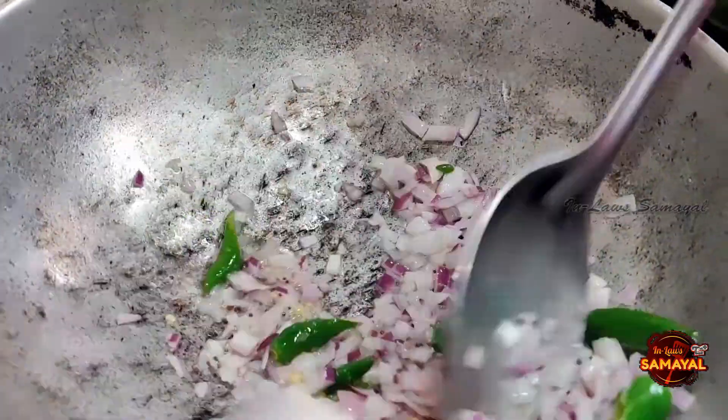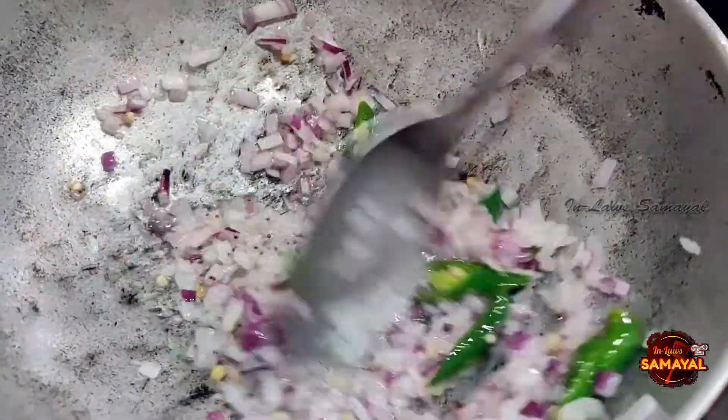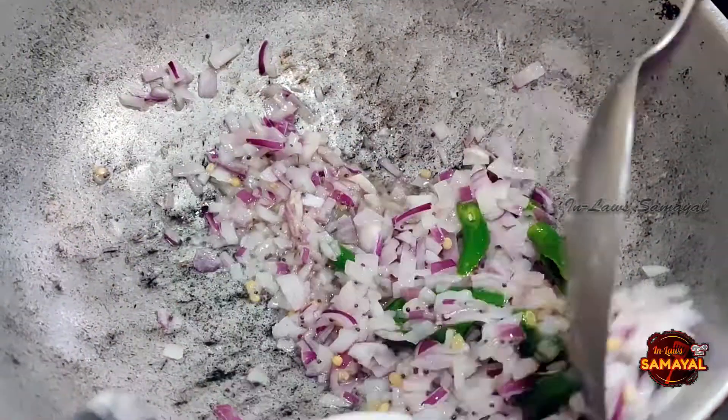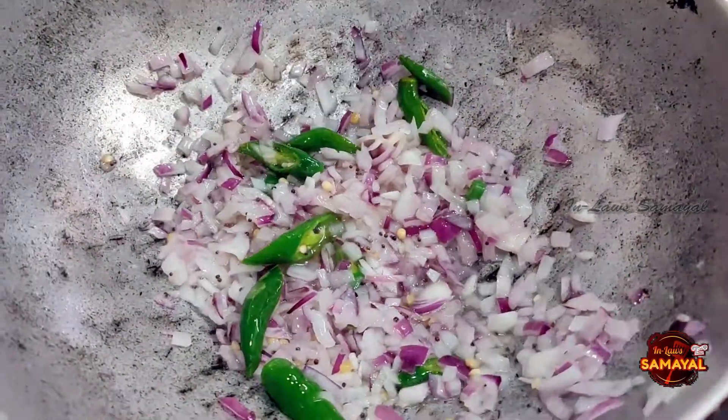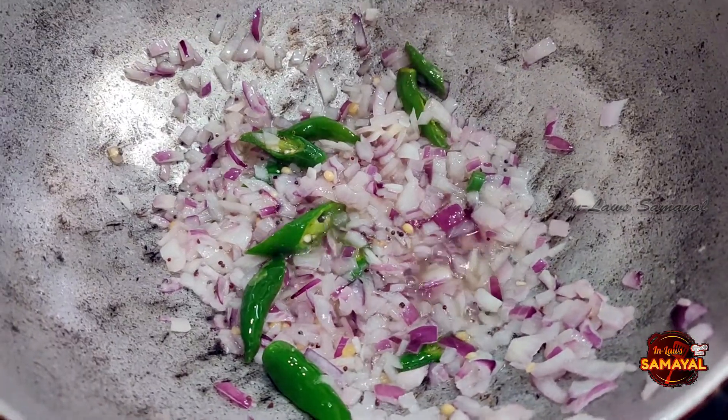Now we'll add a little bit of salt. We'll add the green sugar to the top and to the orange.